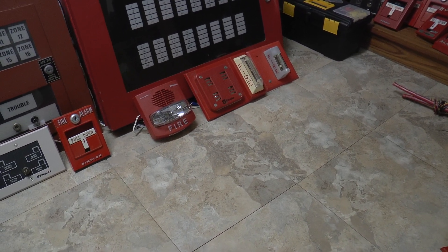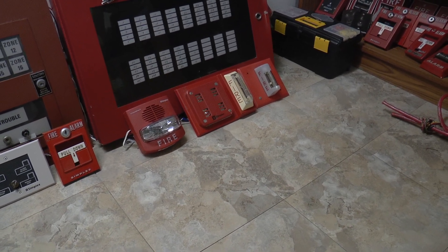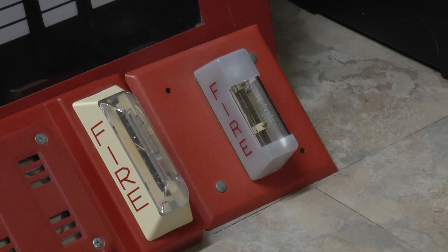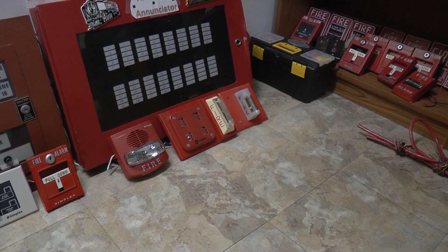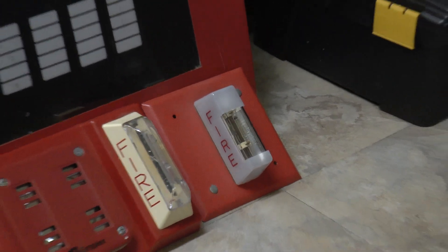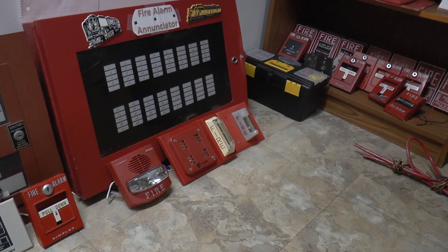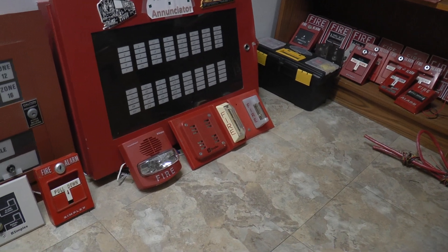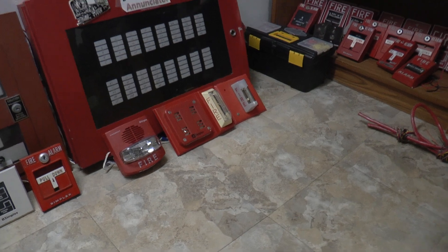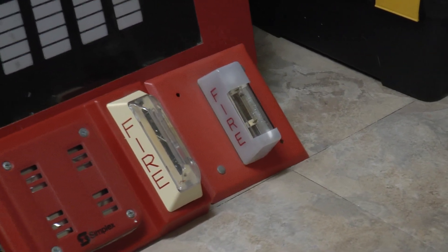I believe it's a 4904-9501 or something along those lines — the 9838 horn on a Simplex strobe plate, along with one of my Wheelock WMT-24 strobes. I actually hoped to use one of my Simplex ceiling mount remote strobes, but that proved to be a little bit difficult to wire up, so just to save time I put on the Wheelock strobe, and it works pretty well. The 9838 is going to be doing code 3. The strobe on the strobe plate is connected to it — that's all on NAC1. The WMT-24 is on NAC2.